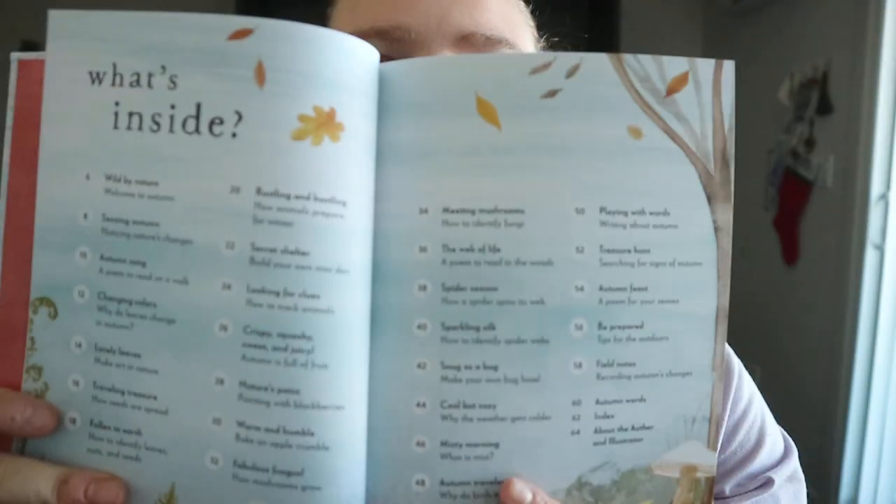We've got the table of contents. So, Autumn Feast — a poem for your senses. Spider Season — how a spider spins its web. Secret Shelter — build your own mini den. Looking for clues — how to track animals.